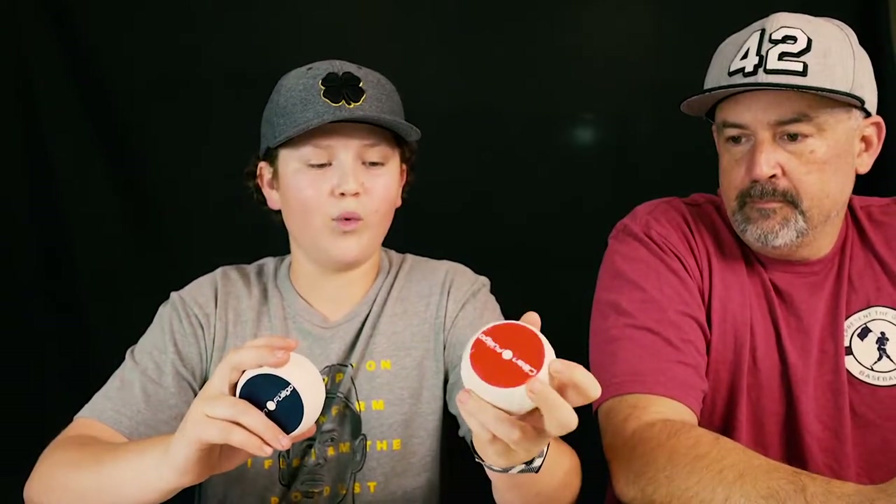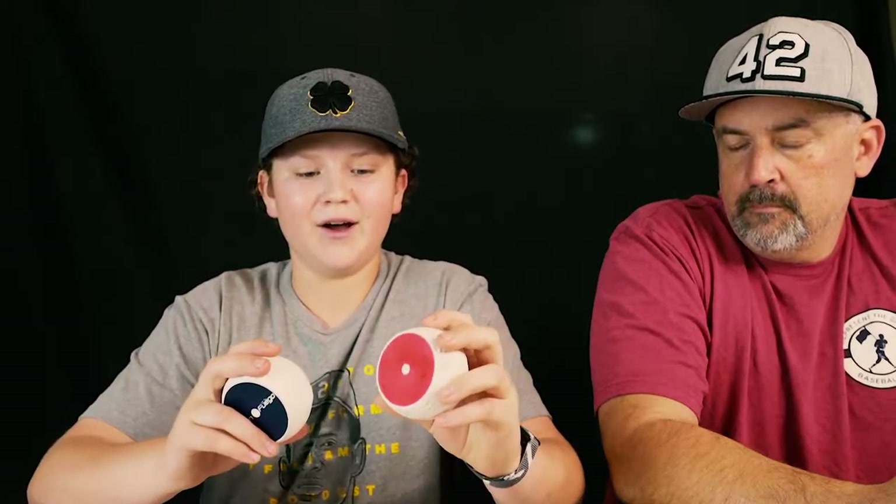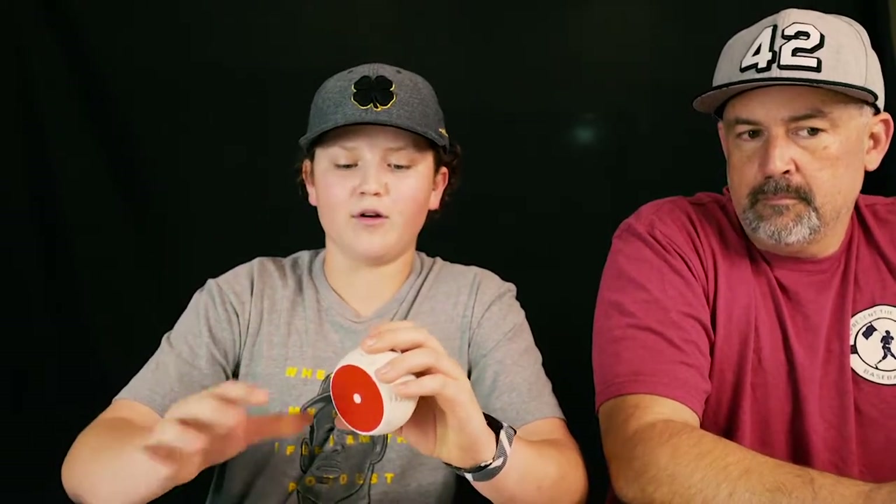We've been using them for a while now — I want to say five or six months. This one's pretty beat up, but using it really helps for spin efficiency: figuring out your spin rate, but more importantly helping your spin efficiency get better. That means your curveballs are going to break more, your fastballs are going to have a little more life and stay up longer instead of diving down, and your change-ups are going to be absolutely dirty. You can throw a fastball, curveball, slider, and change-up with these.